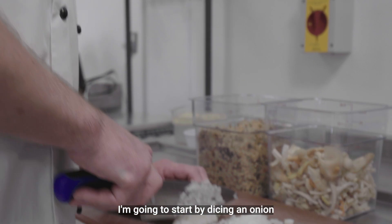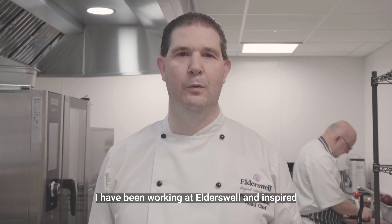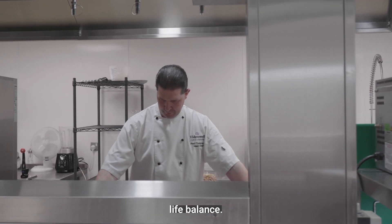I'm going to start by dicing an onion. I've been working at Elderswell and Inspired for just under a year now and I enjoy working here because you have a great work-life balance.